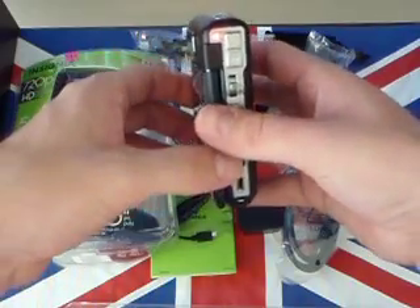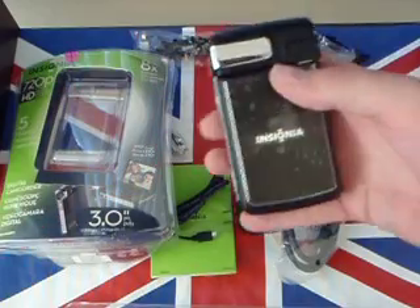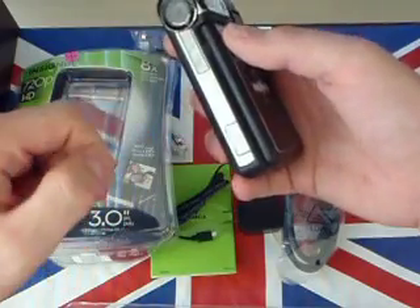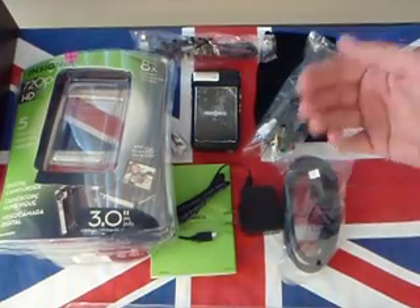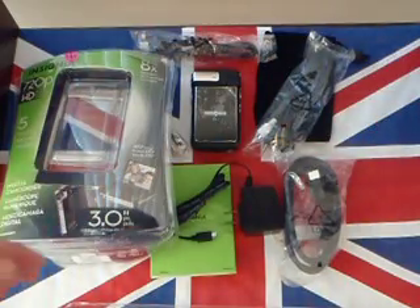I'm actually using my Olympus Stylus right now, 10 megapixel. And I shall look forward to swapping out this camera for this nice little nifty camcorder — we'll see how this works out for us. We've got the HDMI cable right there. Man, this has got it made, guys. This is a sweet little product — it's got everything you want. You've got your charger, HDMI cable, AV, USB, user manual.